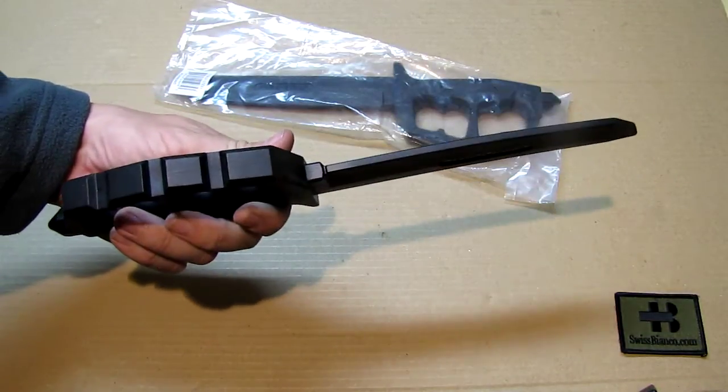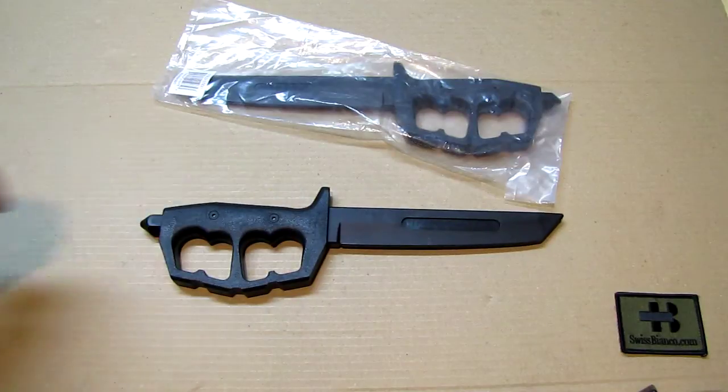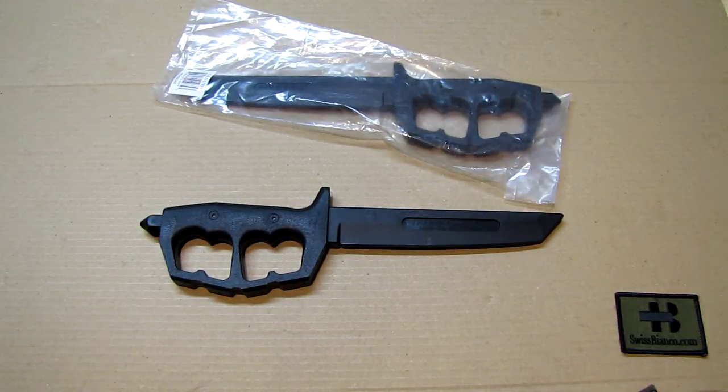I did not buy those rubber knives myself. I bought some other items and the seller was kind enough to give me four of those rubber knives, so I'm going to do a video on them and then resell them. I'm not going to use a rubber knife, but some of you may use it for training, and that is a good purpose.